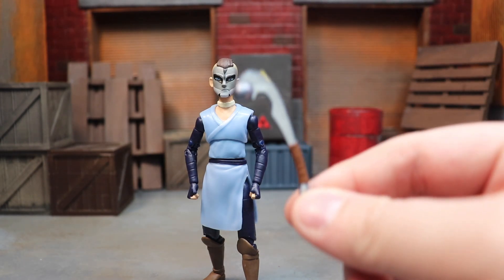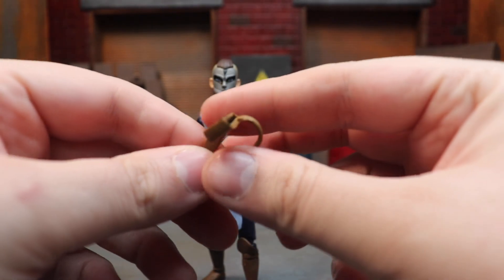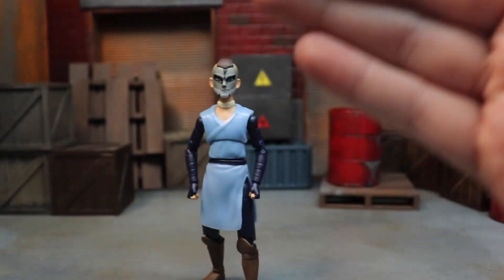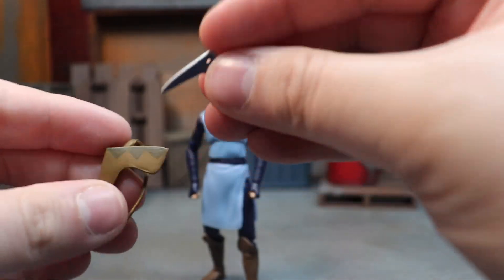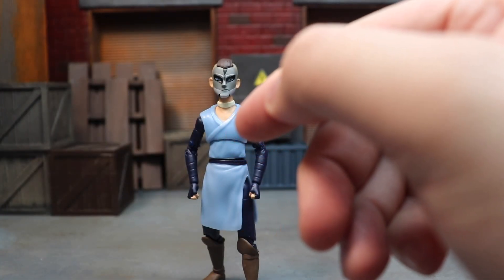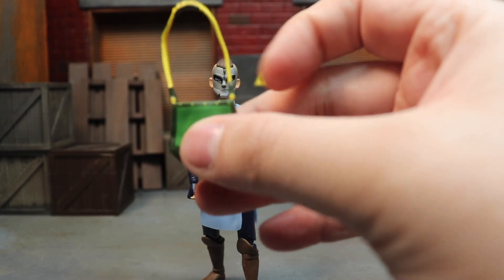He comes with some accessories. He has fisted hands on the figure, and he also comes with two hands for holding his club and his boomerang — very small hands. Here is his club that he comes with; love seeing Sokka use that in the cartoon. He also comes with a little holster that he wears across his back for his boomerang. Something cool: it does say 2022 convention exclusive, which is a nice touch. Then you have the boomerang that slides right into that pouch.